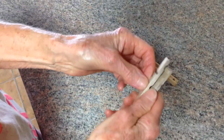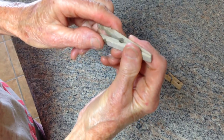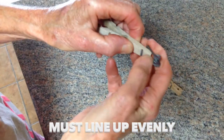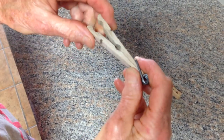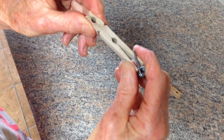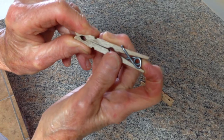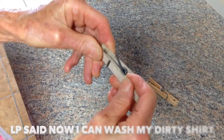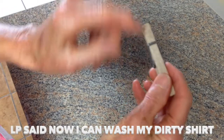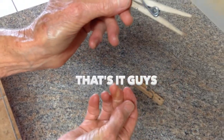We'll start again. You just line those up, put this on the end like so, and separate the two and shove that in until you get it into the little groove on both sides. And that's it, guys.